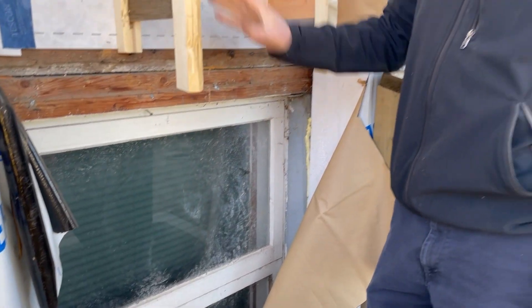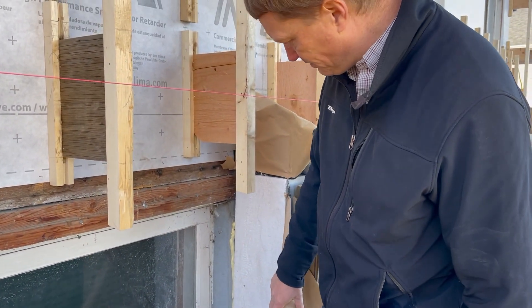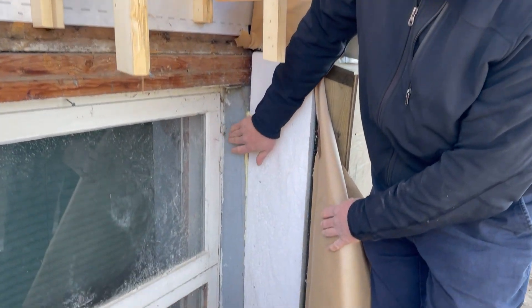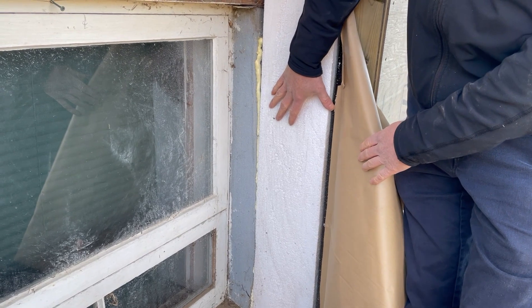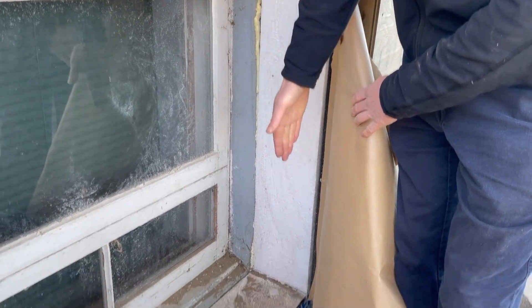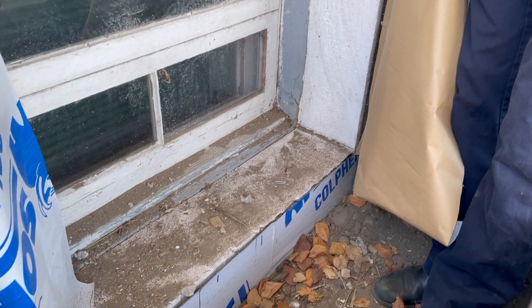After we got the walls taken care of, we've now got the foundation here. You can see the original foundation is this gray, and outboard of that we've got eight inches of foam. This is the part you can see above grade, but it goes all the way down eight feet to the footing.